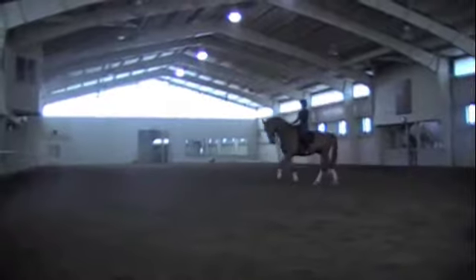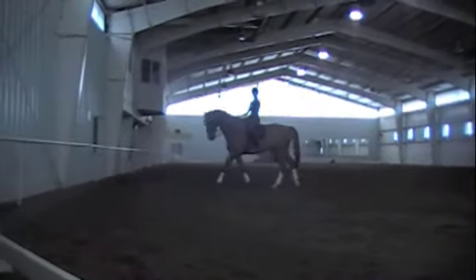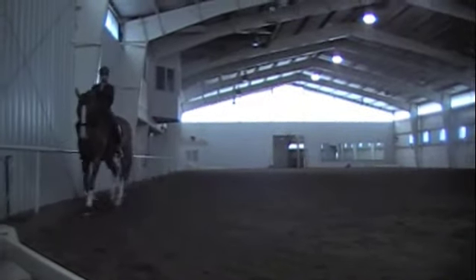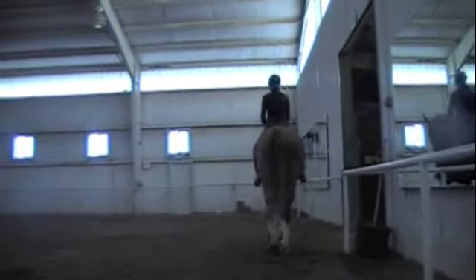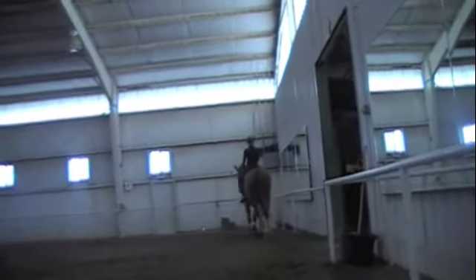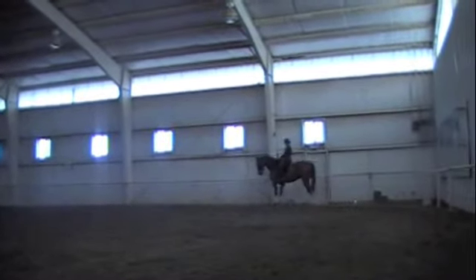In your third level test, you ride the turn on the haunches or the half pirouette from a medium walk with three or four strides of more collected walk before it. In fourth level and Pre-St. George, you ride it from collected walk. So first, before we can really get into this, we need to define the walk. Collected walk means that he tracks up but doesn't necessarily over-track, but he closes his frame a little bit and gets a little more active behind.